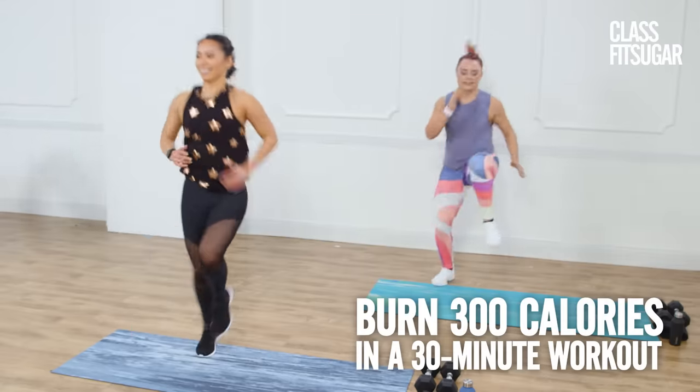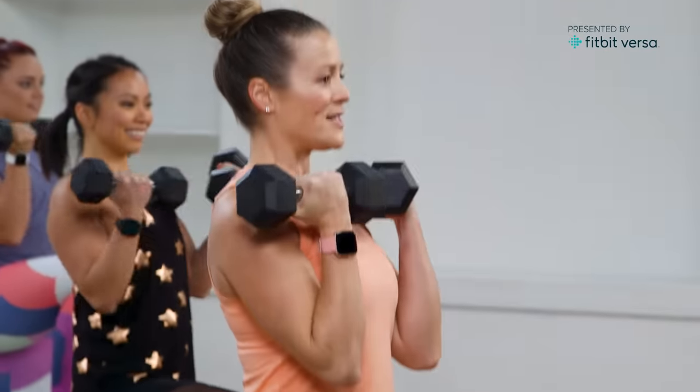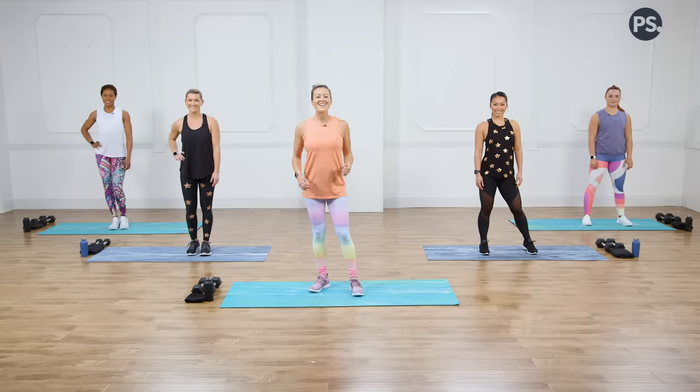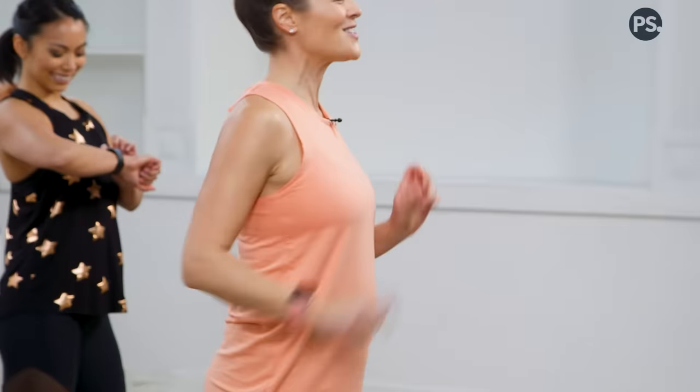Challenge yourself to burn 300 calories in 30 minutes. We are going to activate our Fitbit Versa today. If you have yours at home, you should too. Let's start the workout — hit those Fitbit Versas.